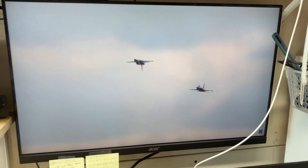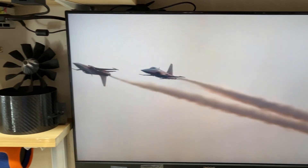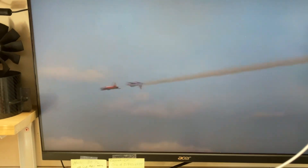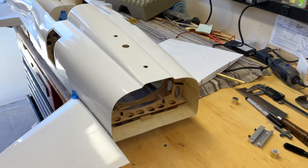Hey, how's it going everybody? I thought I'd get a little update on the Skymaster 1.6 scale F5E EDF conversion. Just getting a little inspiration here from Patrol Swiss on cool F5s flying around. So here's the bird.